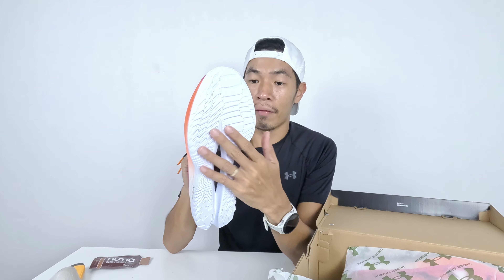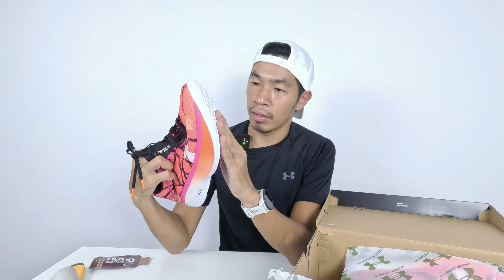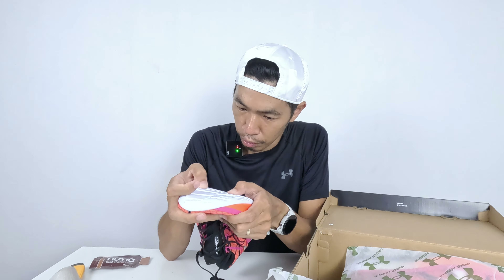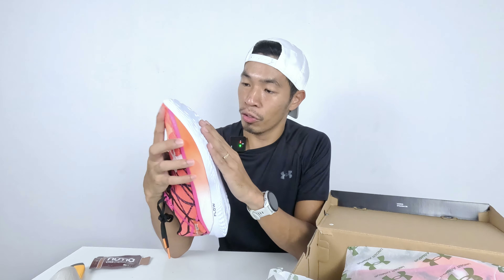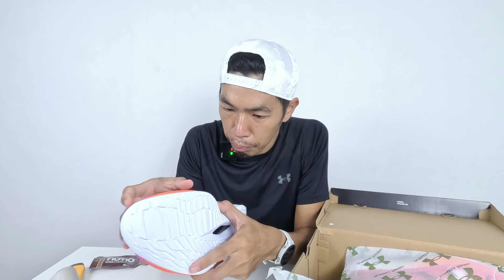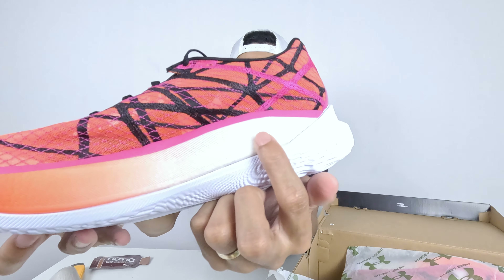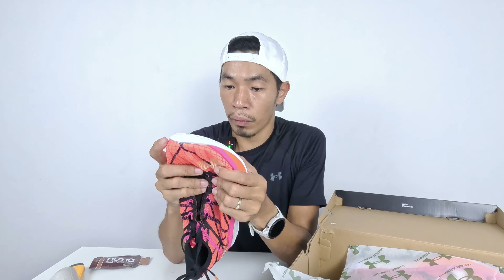This pair of shoes doesn't have a traditional rubber outsole — it runs directly on top of the foam. I researched these shoes before and the foam is fairly durable. When I try to press on it, it feels a bit hard and grippy. The midsole foam in the middle part looks like a bubble-type foam — similar to a boost-type foam with lots of little bubbles.